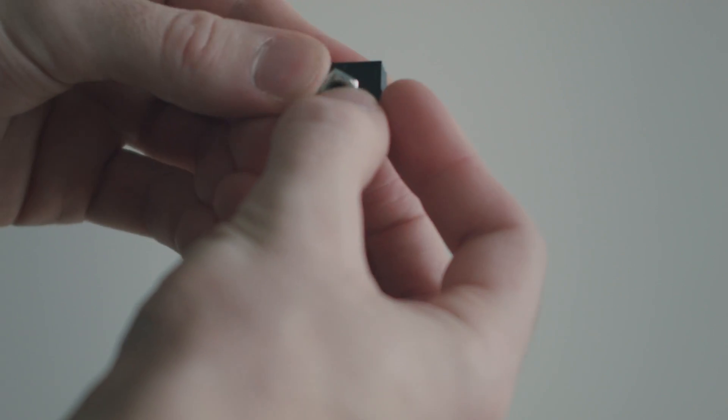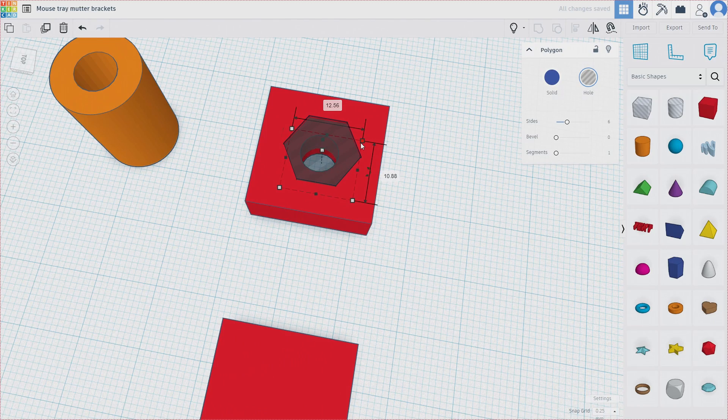So instead I would print a part of the model where the dimensions are critical, and print that with a prototype profile using lower infill and slightly higher print speed. It doesn't need to be pretty or durable — it's just for test fitting. If it needs tweaking, you only have to reprint that smaller part. Make sure it's all good, and then you're ready to print your full model with your proper settings for a durable print.